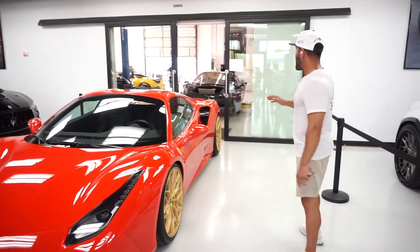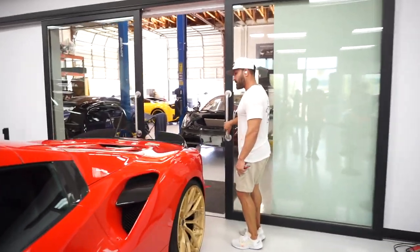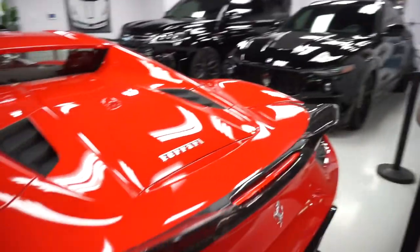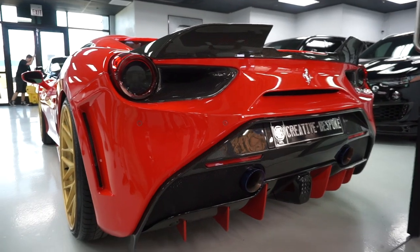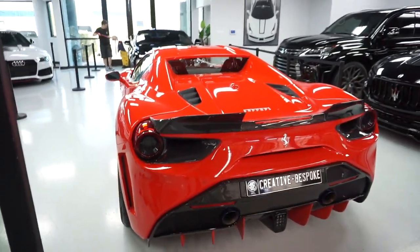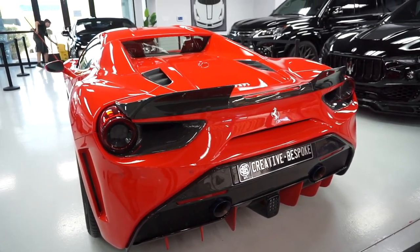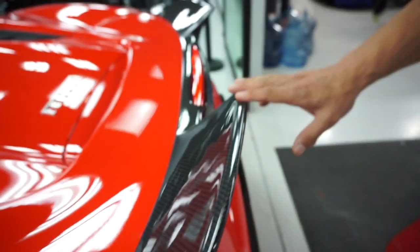Coming through the back, the rear bumper mimics more of a specialty look from the 458, with an all-carbon diffuser and so forth. The rear ducktail wing is also in carbon, which gives it a more sporty look.